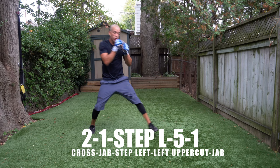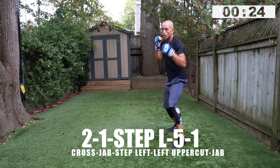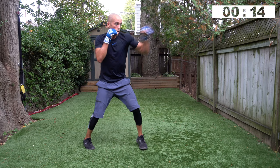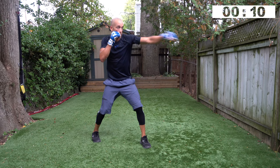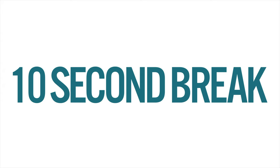Two, one, step left, five, one — go! You can bring that left uppercut, when you fully extend it, just back down to your chin, and then snap off the jab. Don't let that left uppercut hand come down past your chin before you release the jab. Three, two, one — beautiful, ten second break, you guys are flying.